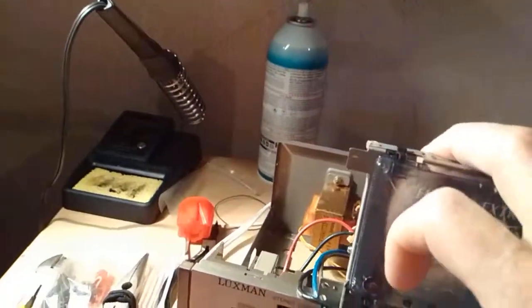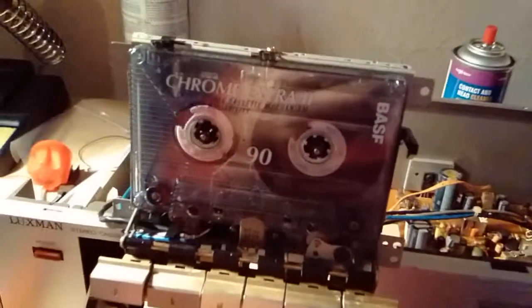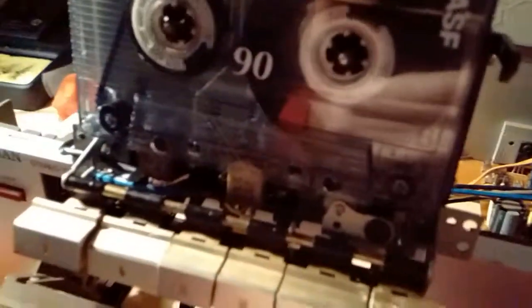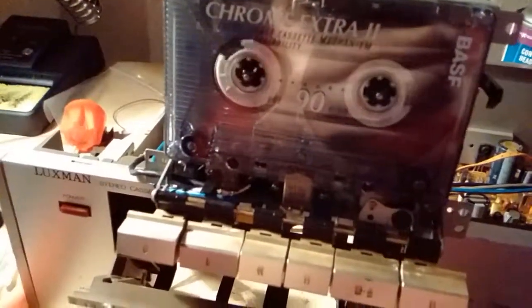Got the tape in there — there we go. No issues whatsoever now with the take-up reel. The pinch roller looks pretty good, and the heads look fairly good — actually they look excellent. I don't see much wear at all on the heads.